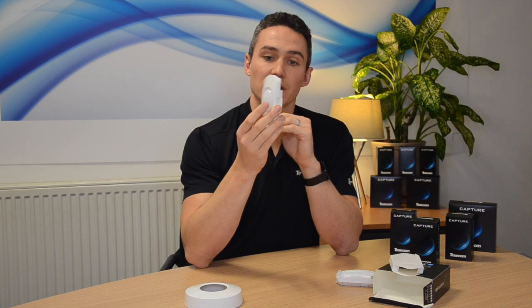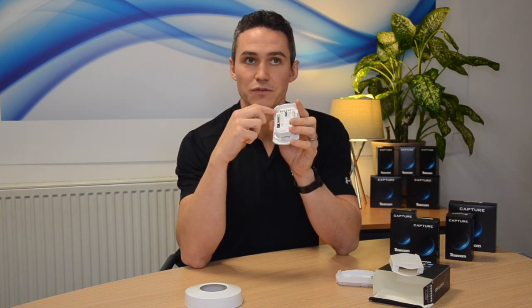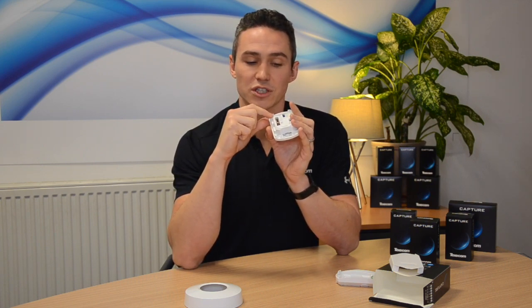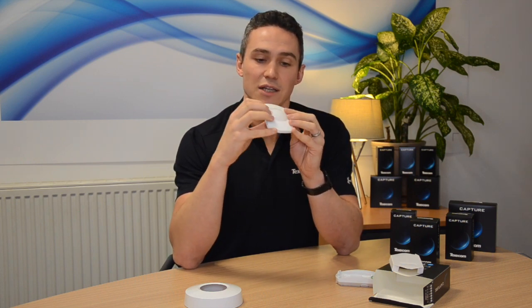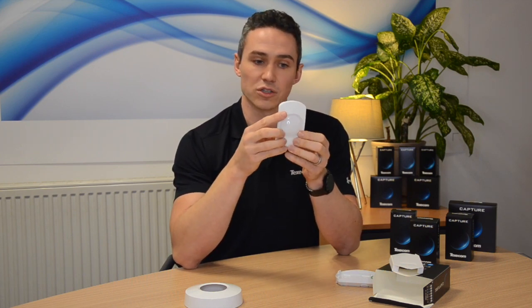Taking a look now at the actual unit itself — cartridge design means the PCB is fully enclosed. No risk of damage from static build up, no risk of damage from a screwdriver. It keeps it safe and also means that you can't get anything in the lens — it's fully enclosed. No risk of false alarms from insects or dust.